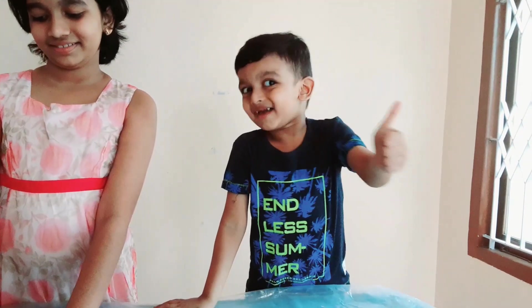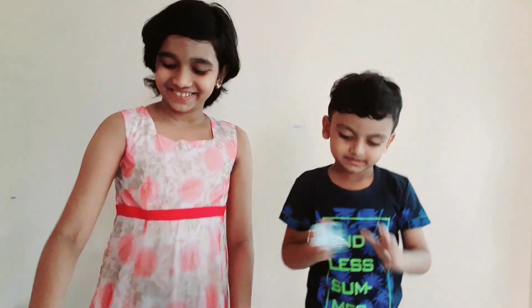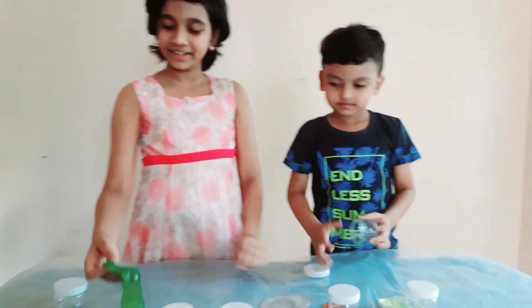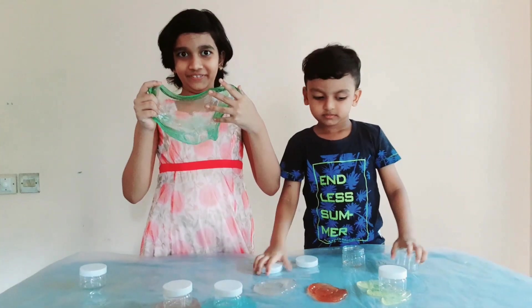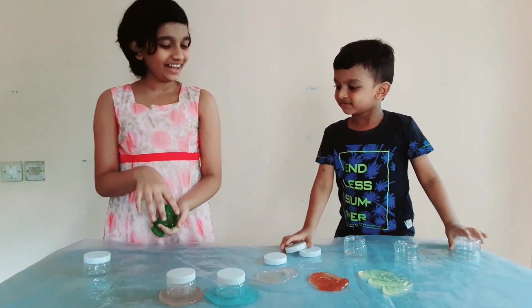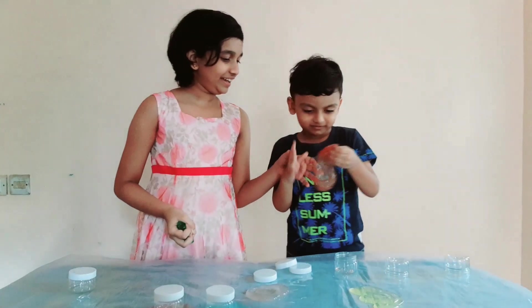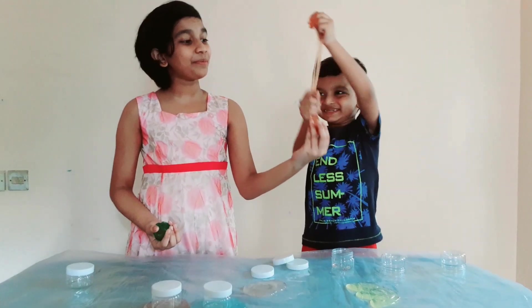Let's just play with it. Here I am taking green. Oh, that's stretchy. It's so clear and stretchy, see? I call it glass like this. Wow. Bubbling sound. Rasi, you do it. It's time to make it stretch.